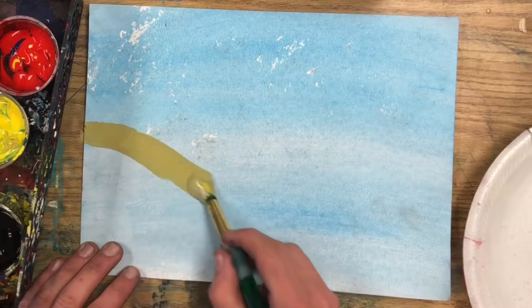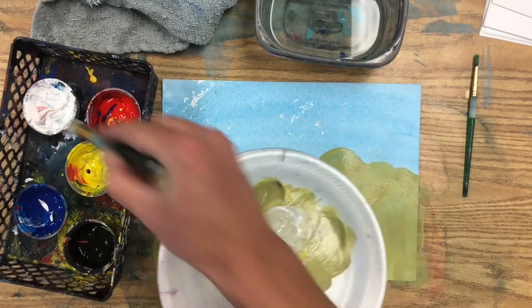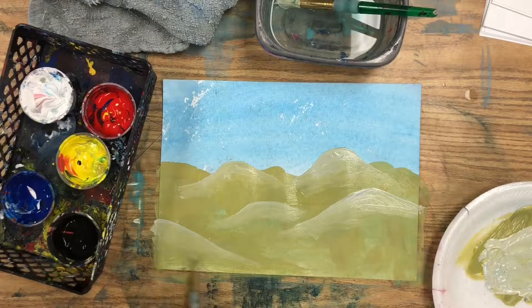To make sand dunes, mix up a sand color and paint the horizon line again towards the top of the page and fill in below. Then mix up a lighter sand color and paint that across the top of each dune and fade it into the base layer.